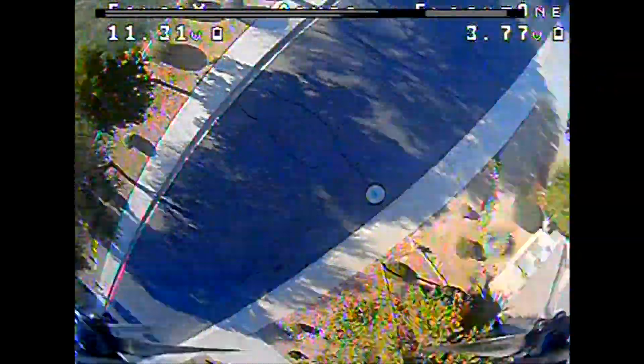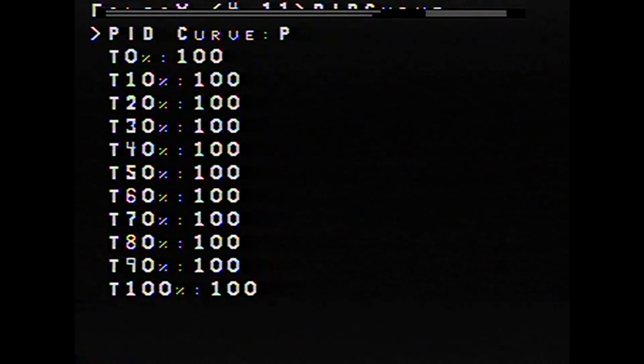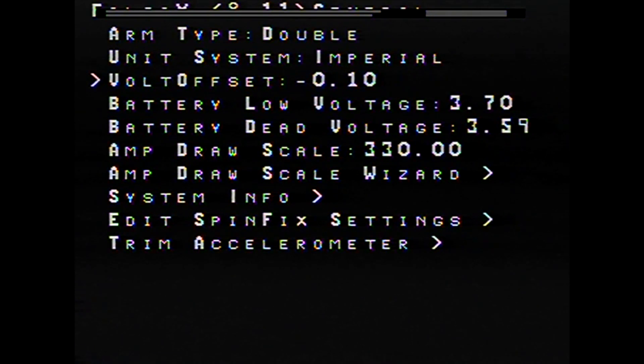Don't worry if you crash — Koopa mode, which is our turtle mode, works as well. You can see we're going to go in here and set it up right in the field. One of the amazing parts about Falco X is the fact that you can do everything in the OSD, so we just go ahead and set up a switch and we can Koopa right over.